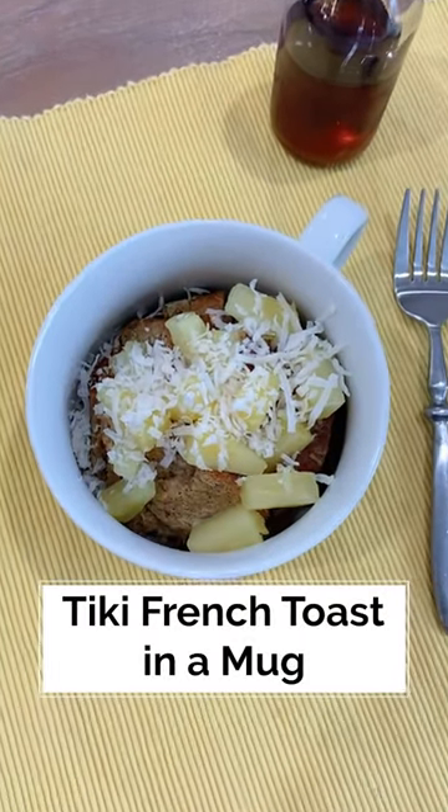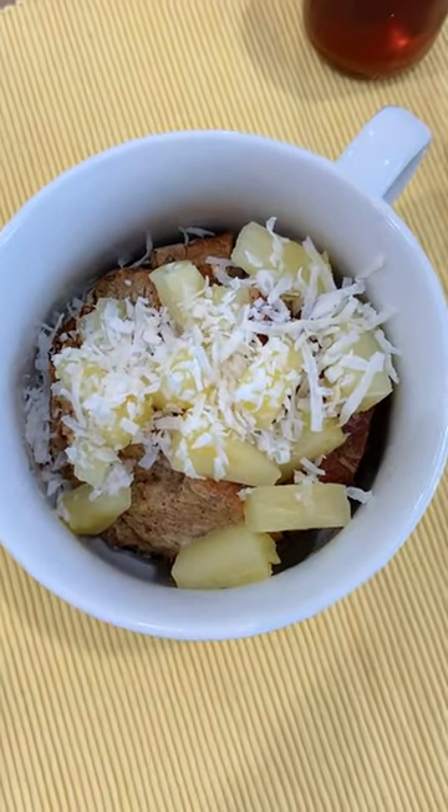Let's get tropical with my speedy French toast in a mug. It's like a pina colada you can eat, and only around 250 calories.